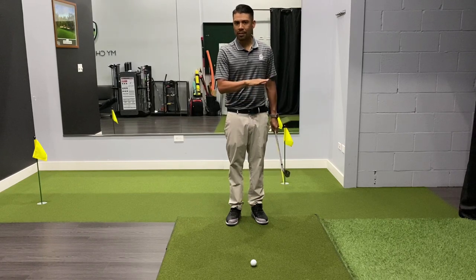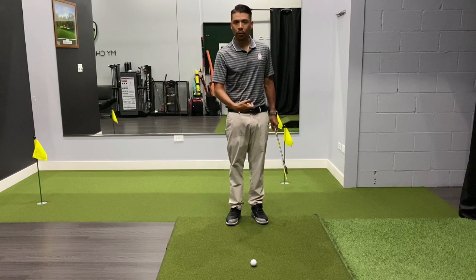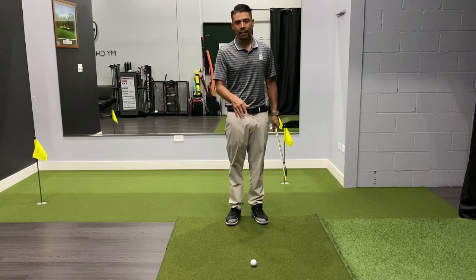I want to teach you this simple process that you can do with all your shots, whether you're walking into a driver, a putt, a short shot — and it's really simple.